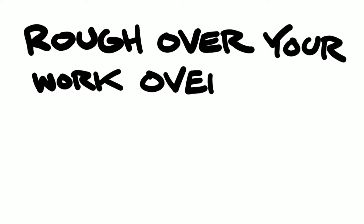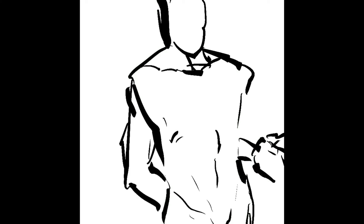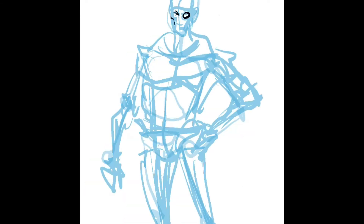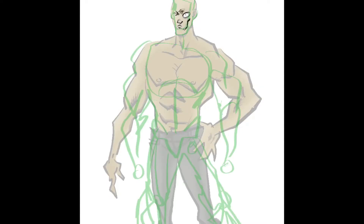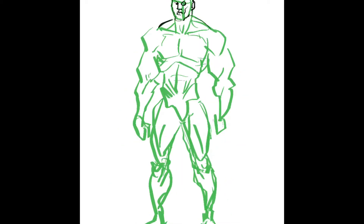On this video I'm going to talk to you guys about how you should rough over your artwork over and over again. I noticed when I was reviewing artwork at penciljack.com that a lot of people do what I do too — we're probably all guilty of this — where you do your rough draft and then rush over to the inking stage way too quickly.